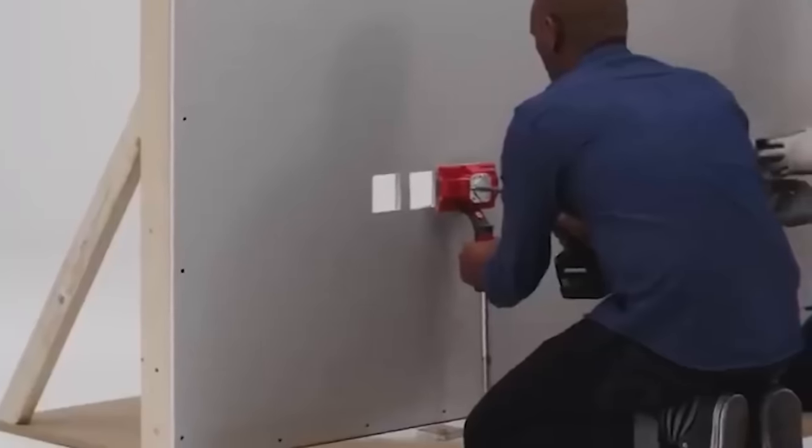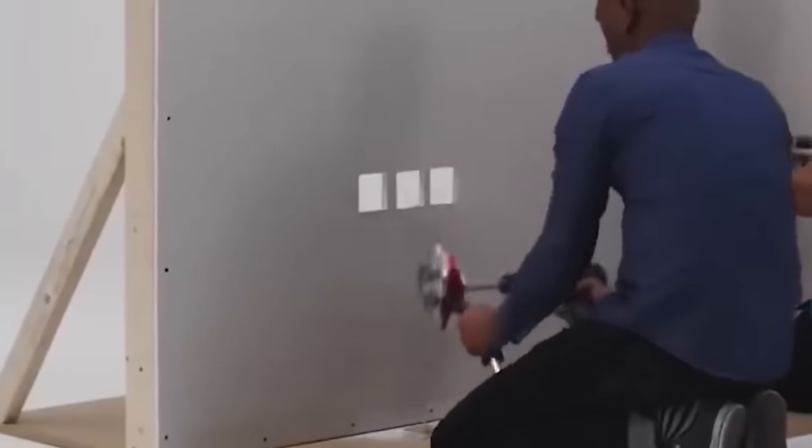With revolutionary patented technology, QuadSaw not only cuts square or rectangular holes perfectly every time, it also cuts four times faster than any alternative method.